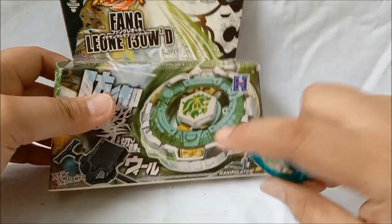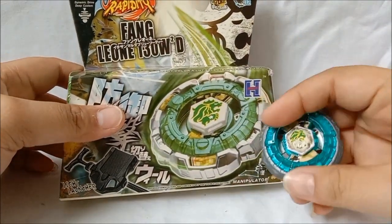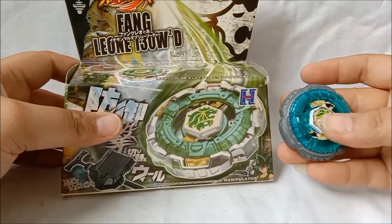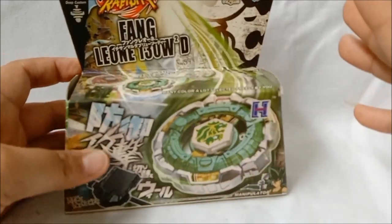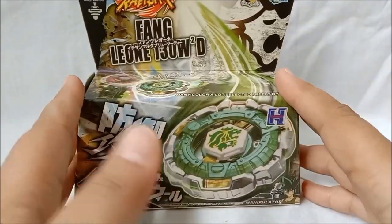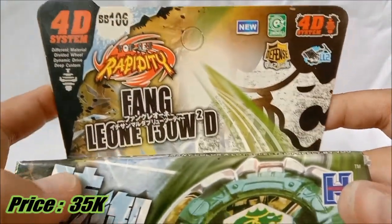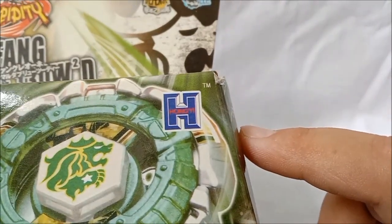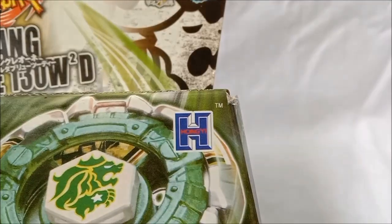Dan ini adalah bentuk perubahan dari Rock Leone menjadi Fang Leone — dia berubah si Clear Wheel sama Metal Wheel-nya. Langsung aja, ini gue simpan dulu si Rock Leone-nya. Kita akan fokus ke kemasan dan gue dapet dari mana — yang gue sudah pernah kasih lihat tahun kemarin, kalau gue kedatangan paket si Metal Fight ini. Gue beli, kalau nggak salah, di harga Rp30.000an ya.